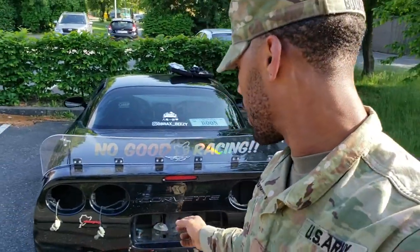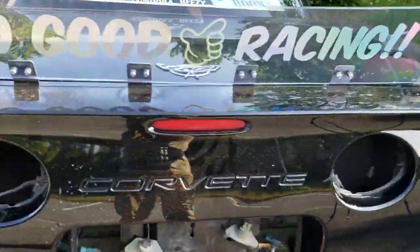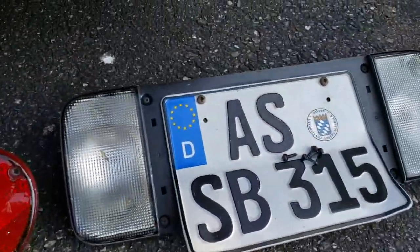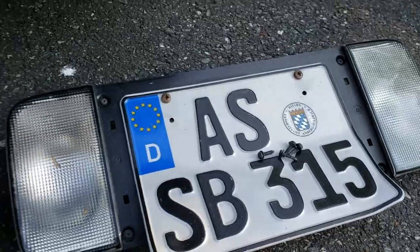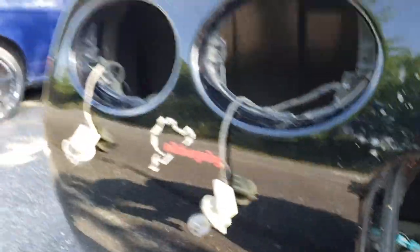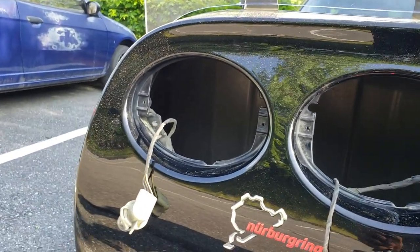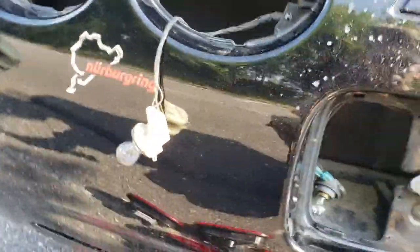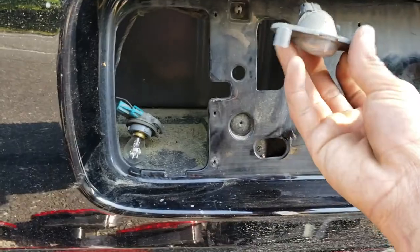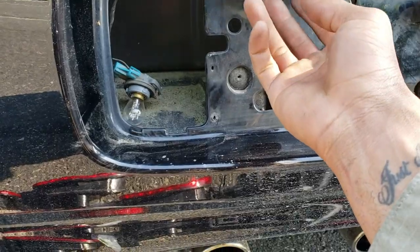All right, so I just got done taking everything apart — I'm gonna give you a quick rundown of what I did. First I started by taking out the center panel where the reverse lights go with my license plate. It's four Torx 15 screws all around — pretty simple, you take those out and pull straight out. Then I came to my tail lights, which are also Torx 15, two in each tail light. I took them all out and just reached in underneath and pushed them out. It was easy — just disconnected them.